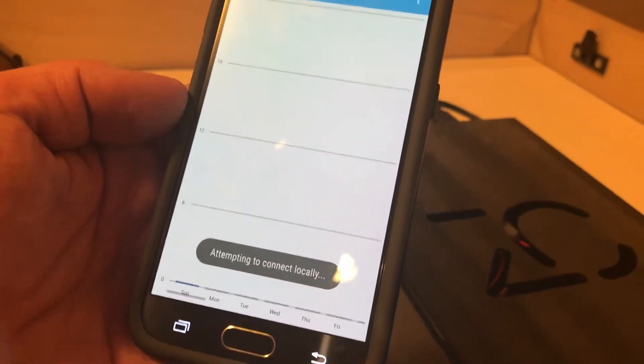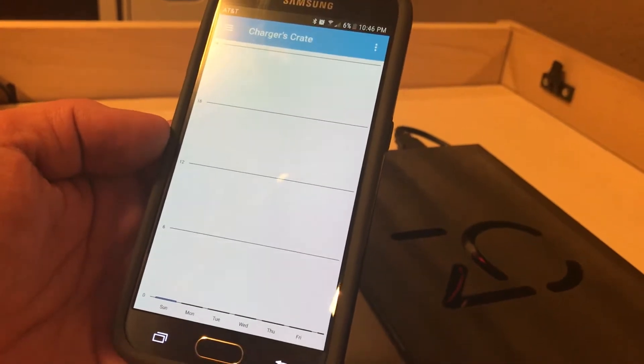The show usage button will show you how often your dog is using the ZenCrate for the different days of the week.